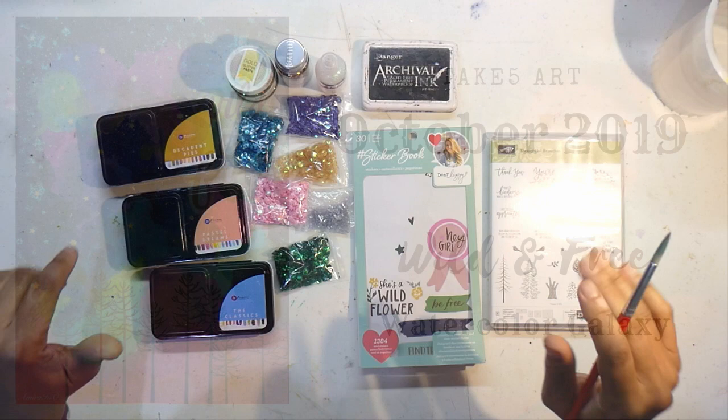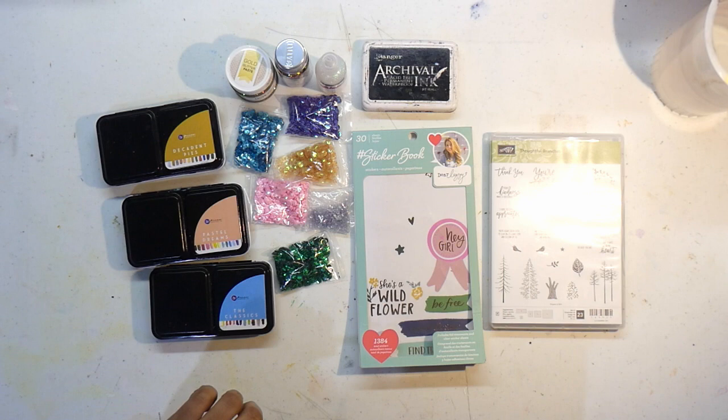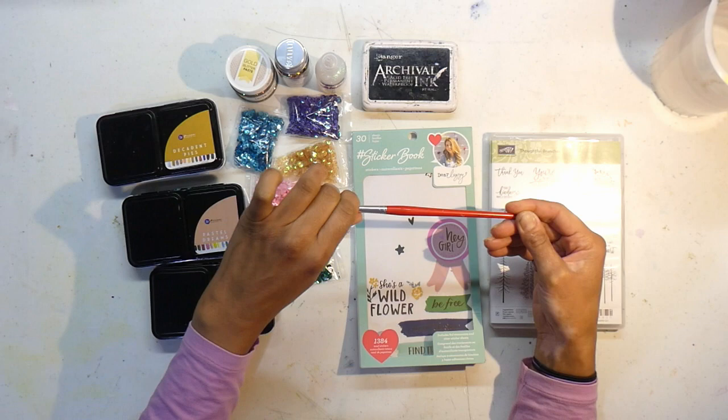Hey everybody, welcome back to my channel. This is Amira and I'm here with the October Take Five art prompts. I'm really excited for this month's prompts — they are brought to us by the beautiful Julia McNeil Crafts. I'll put her details below; check her out on Instagram and her YouTube channel. Seriously talented and coming up with some amazing things in the past couple of months. Congratulations Julie!